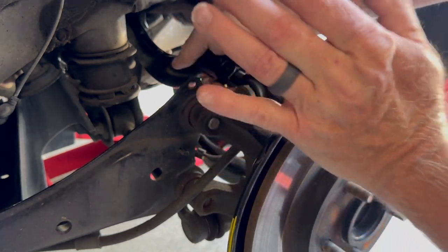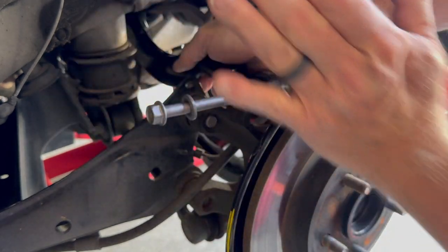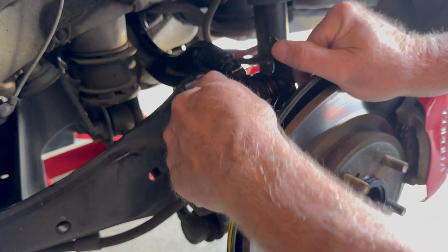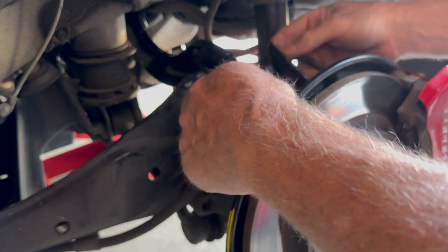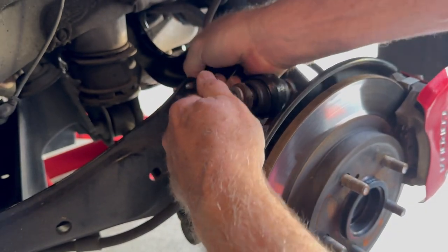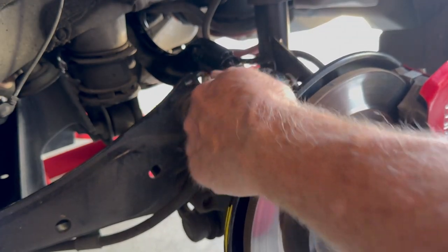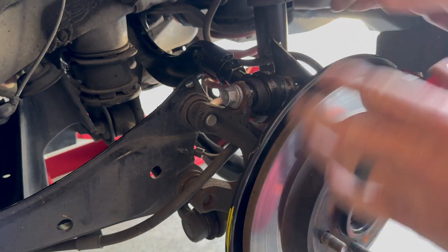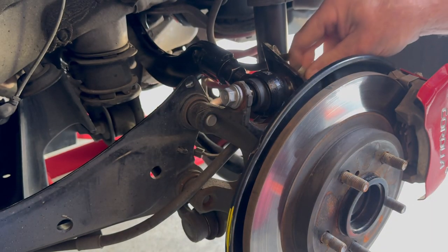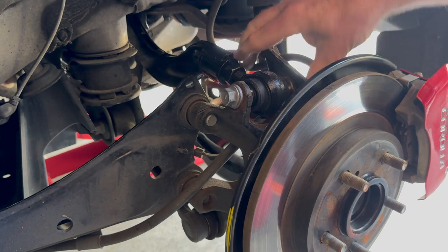Two turns of that, I will go ahead and get this back in. Sometimes you just got to kind of pull down, push in and out on the hub just to get it lined up, and then once it does, while putting pressure on it, it'll pop through just like that. So then we'll go ahead and put the nut back on.